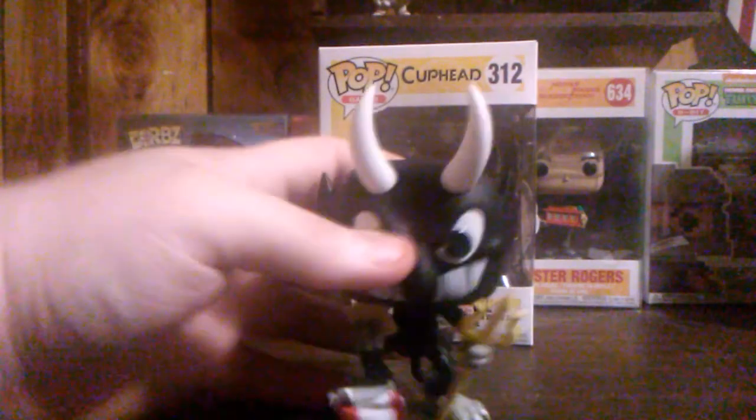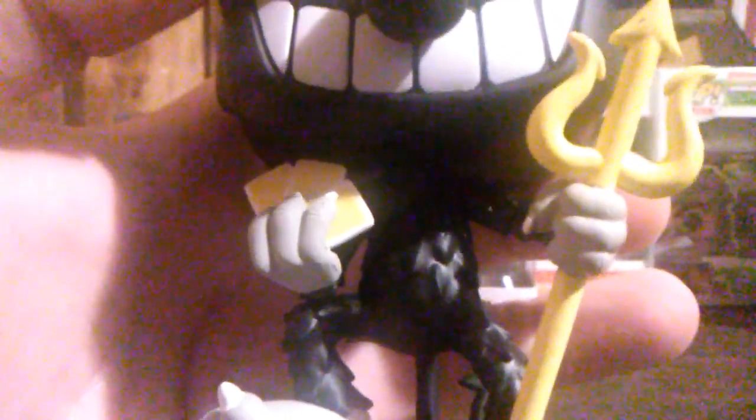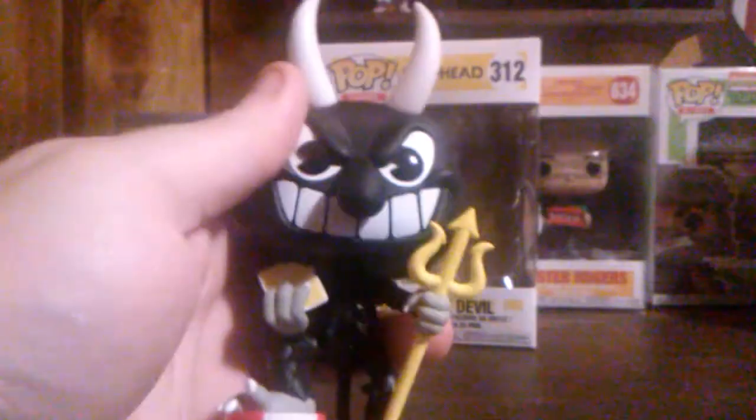Here's what he looks like outside the box. There is actually a lot of really good detail in this pop. As you can see he sort of has fur. He's holding some playing cards - the playing cards are actually blank on the back. He's standing on some poker chips and he's holding a trident.